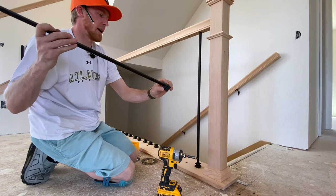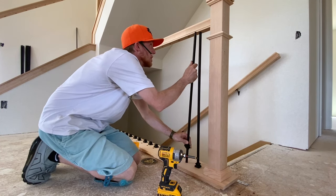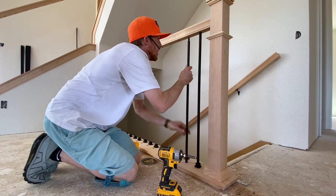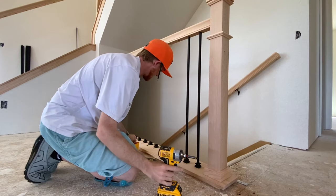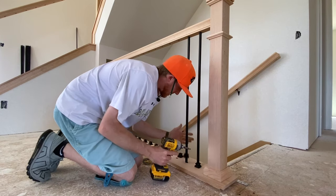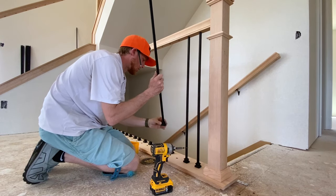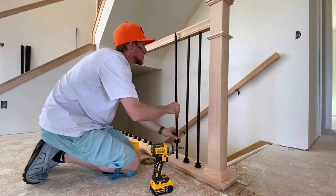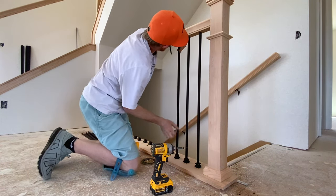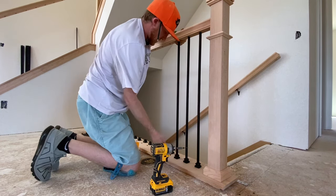Next one — same thing, Allen keys already facing the wall. Sometimes you've got to work at it a little to get it in there. They're snug, so be gentle and take your time.